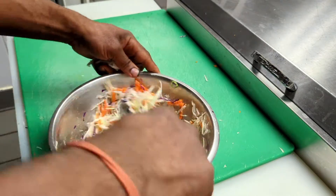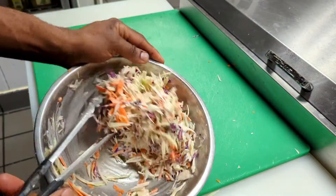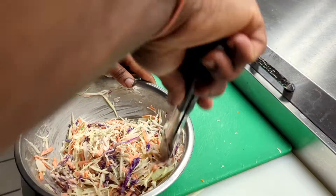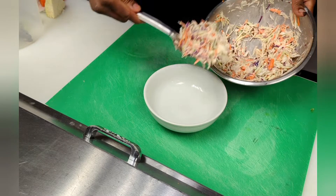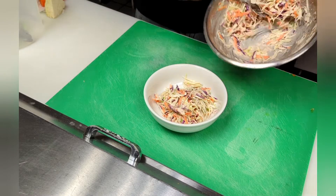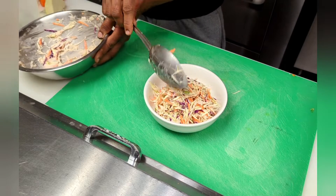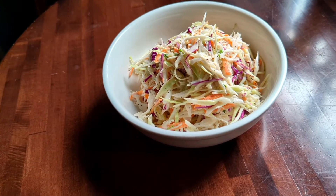You can see how this is coming together. This is just about done — let me clear it up so you can see what it looks like on the plate. We are now ready to plate up our dish. This is what our coleslaw looks like: very creamy, very tasty, very colorful — and you can see how easy that was to make.